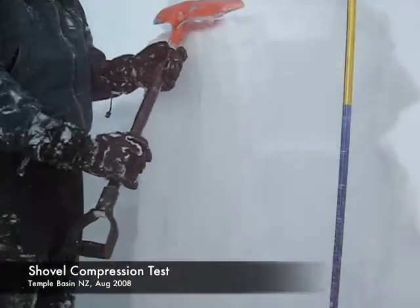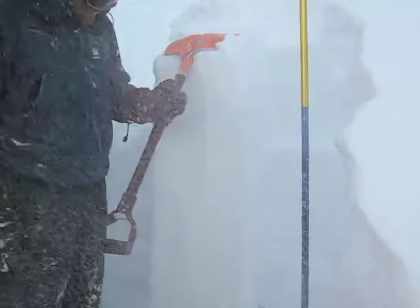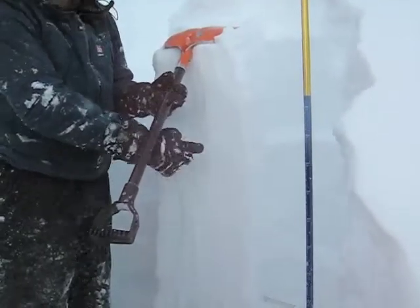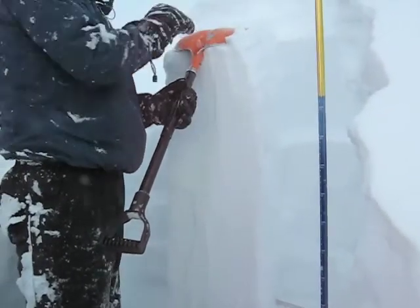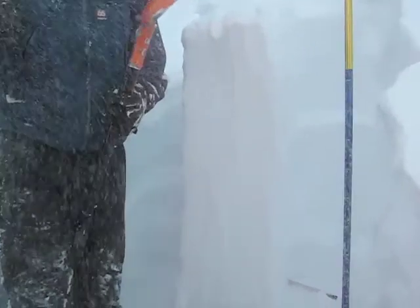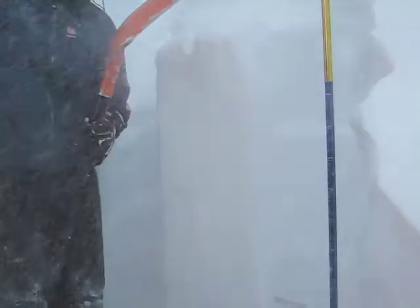The way this works: place the shovel on top and you're looking to see if any lines appear on the snow itself. You progressively weight it — it's going to be 10 taps from the wrist, 10 from the elbow, 10 from the shoulder.